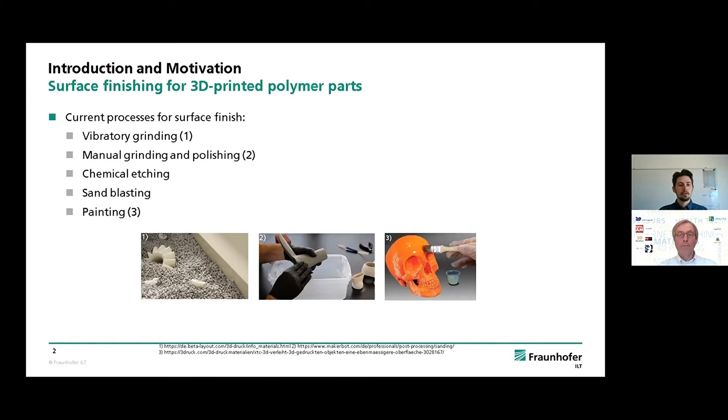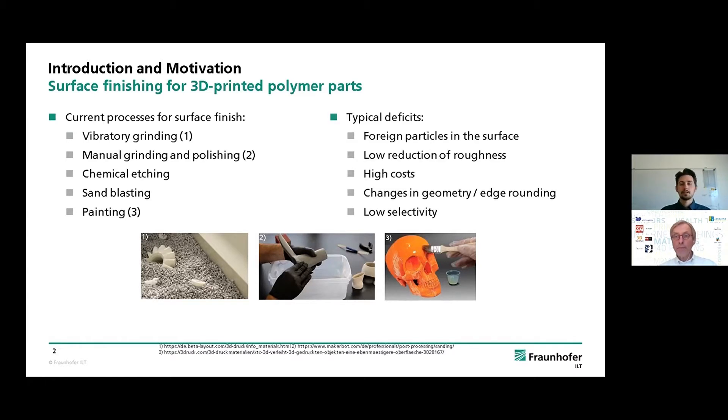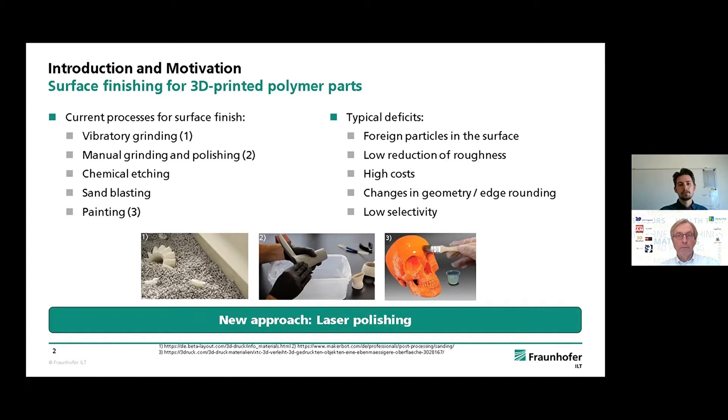Now they are commonly used, but some or all of them have typical deficits. Some might introduce foreign particles into the surface that have to be cleaned afterwards. Others have rather low reduction in roughness, especially sandblasting for example. Others have higher costs, especially in manual processes, or they might slightly change the geometry with edge rounding, or have low selectivity like vibratory grinding. That's the reason why we want to develop a new post-process that might solve some or all of those deficits — and that's laser polishing.